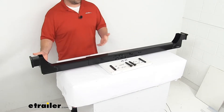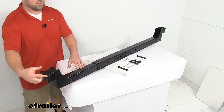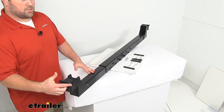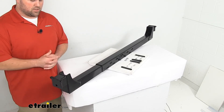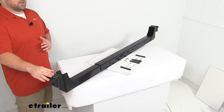Now this is a drop-down crossmember, so from the center of our mounting holes here down to the bottom of our crossmember, it's going to be about 6 and 7/16ths — or just shy of 6 1/2 inches of drop — so make sure that you're going to have enough clearance and that's not going to cause any problems.